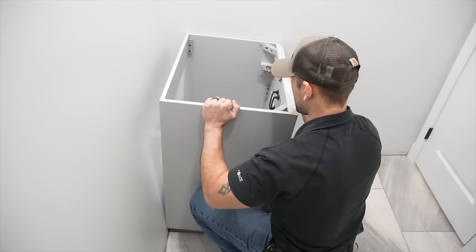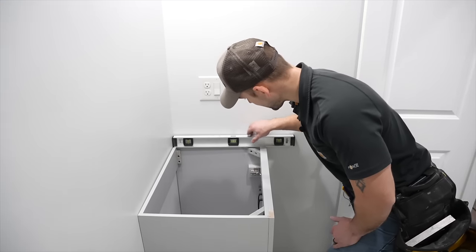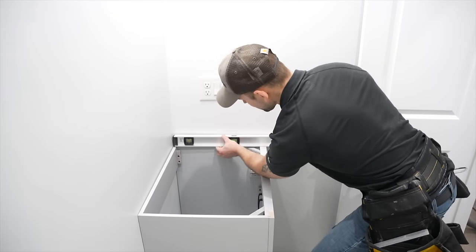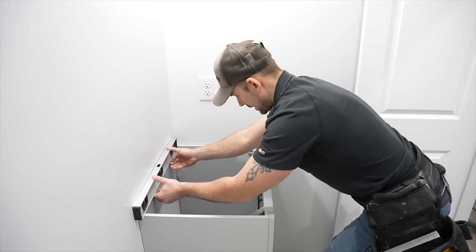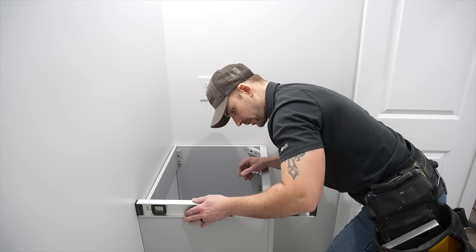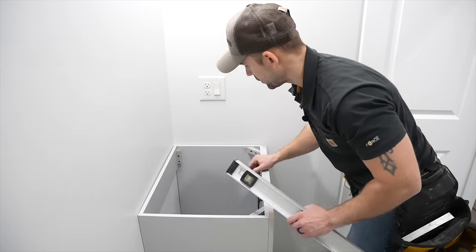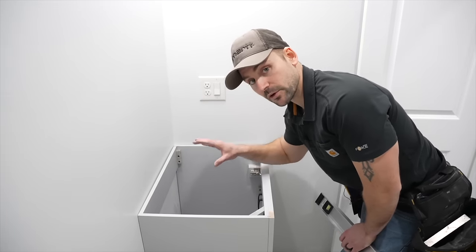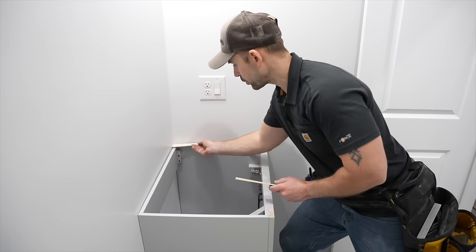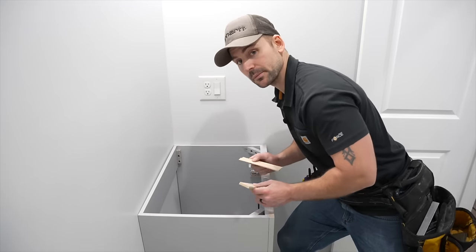We're going to lean it right back into place. I'll take a two-foot level and place it around the vanity to see where the low spots are. It looks like it's a little low in the back — about an eighth of an inch — and I need to come up a little on the other side too. So I'll put two little shims in the back corners, breaking one down to about an eighth, and slide the other in from the side to lift it up.